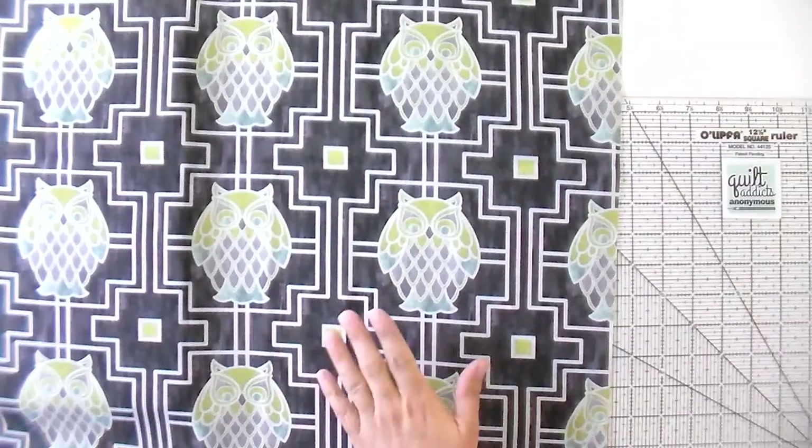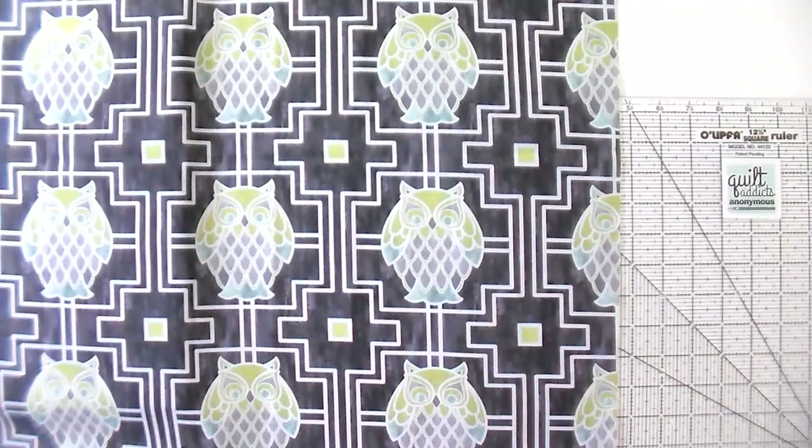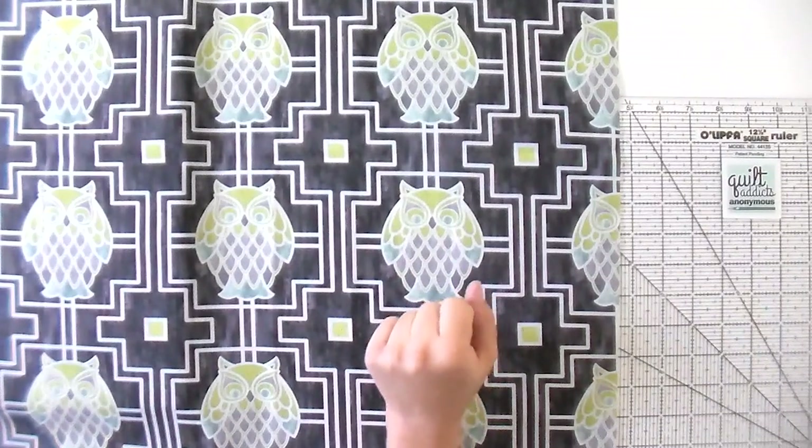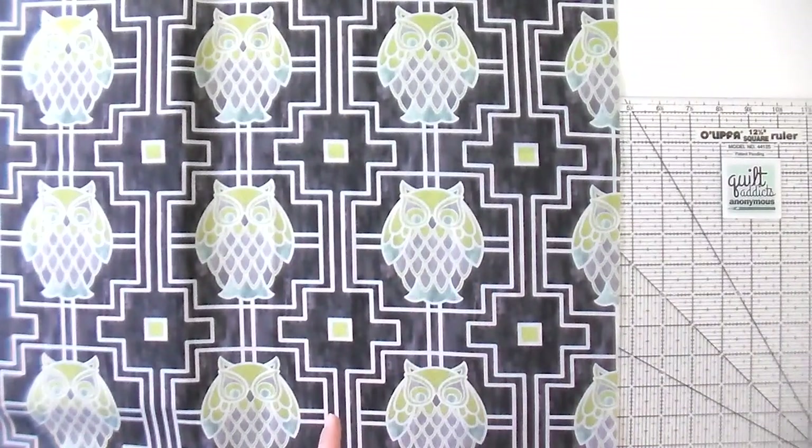Hello and welcome to Quilt Addicts Anonymous. I'm Stephanie Sebain. Today I'm going to show you how to fussy cut your favorite motifs and borders so that they look absolutely fabulous in your final quilt designs. I got inspired to do this when I was taking a peek at my own very first fabric collection, Nocturne. Basically these owls are going to look best if you fussy cut them all.